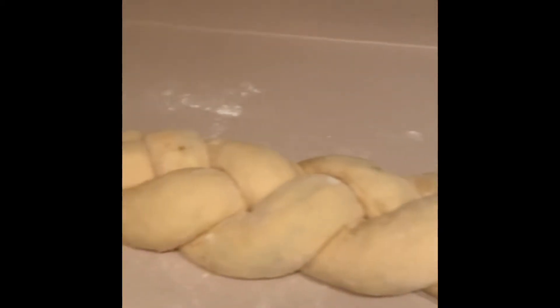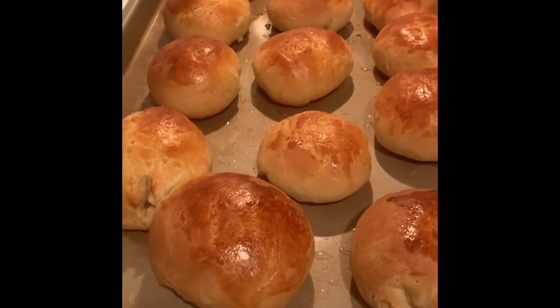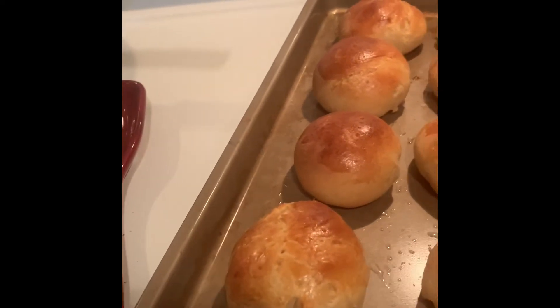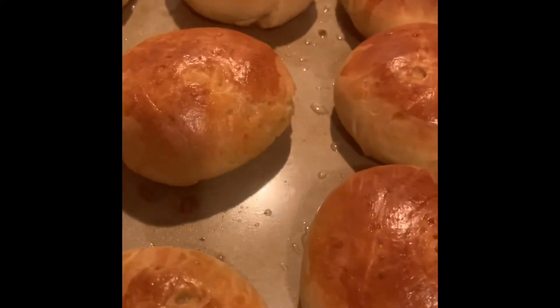So this is the finished product of my cocoa bread — it looks so delicious! Let me open one and see... oh yum, look at that! It's so soft, look at how soft it is — yum!